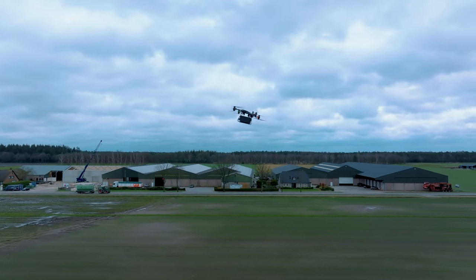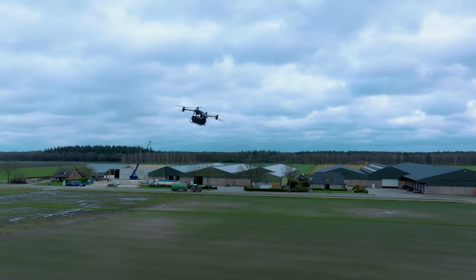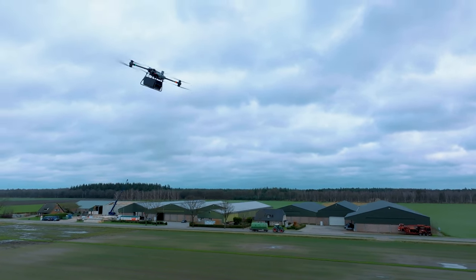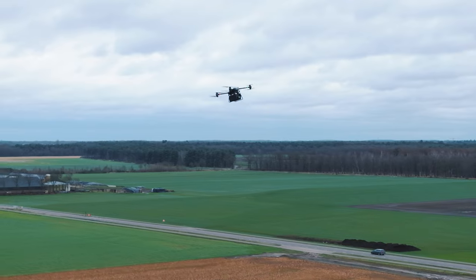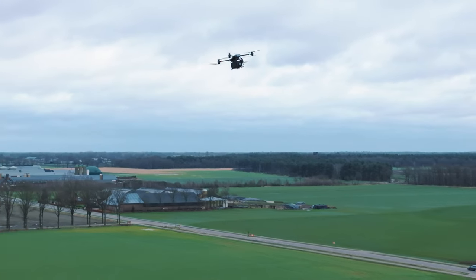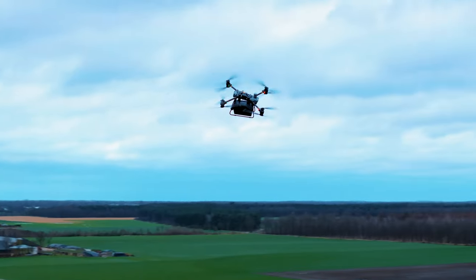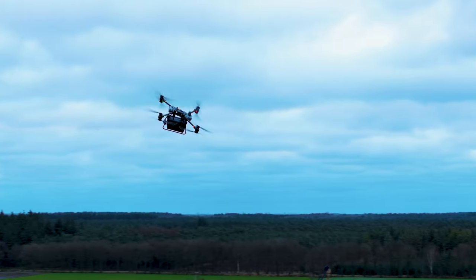Wat me met vliegen gelijk heel erg opvalt is dat het propellers zijn die echt heel erg langzaam draaien in verhouding. Het zijn hele grote propellers met een laag toerentalgetal, en dat zie je omdat het lijkt dat die propellers heel langzaam draaien. Maar je hoort dat ook heel erg, want je hoort een heel laag dof geluid uit de FlyCart.